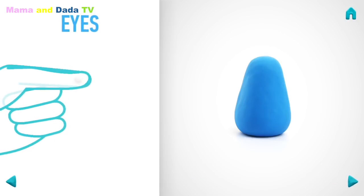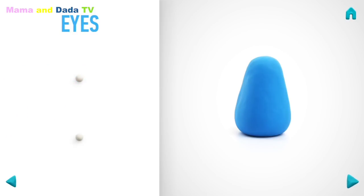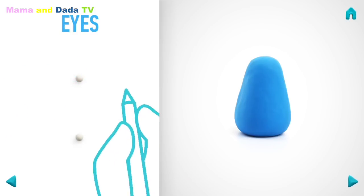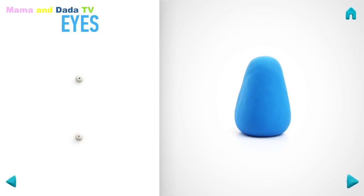Let's make eyes. Take a piece of white clay and roll two little balls. Make deepening with a pencil. You've done it! Eyes are done!